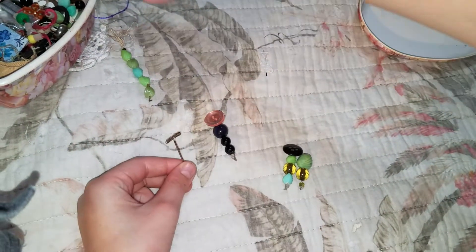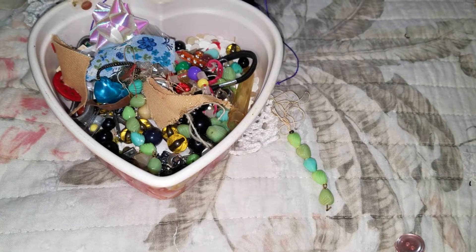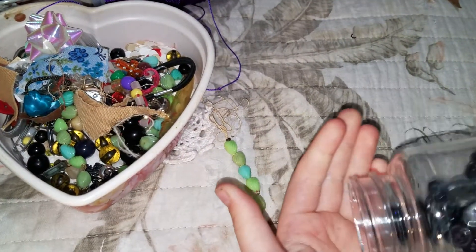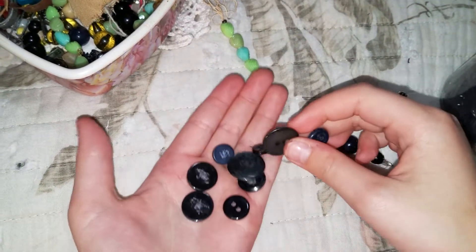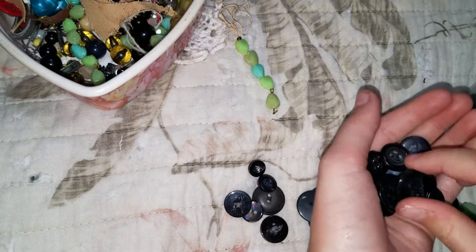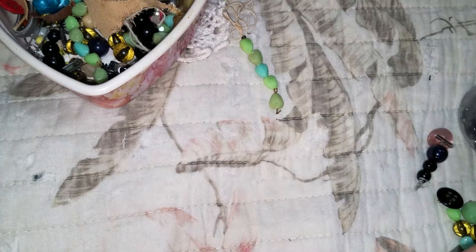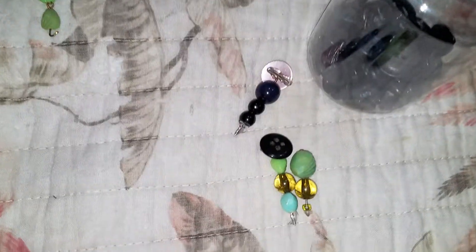So, what you do is you take a button. I'm going to use black ones because I feel like it. I'm going to just take out a couple and see which one I want. Perfect. This is going to be a quick video. My fingers hurt.